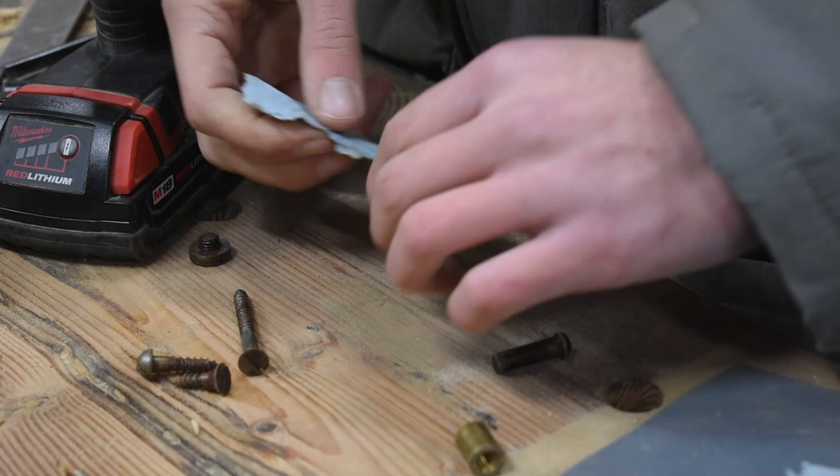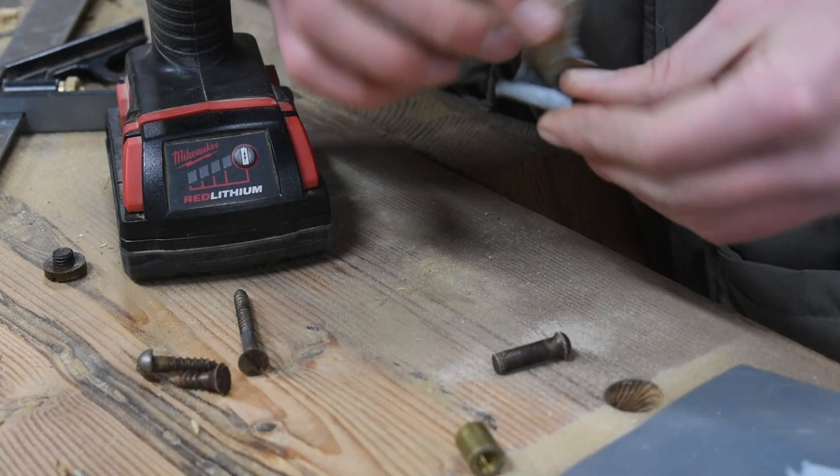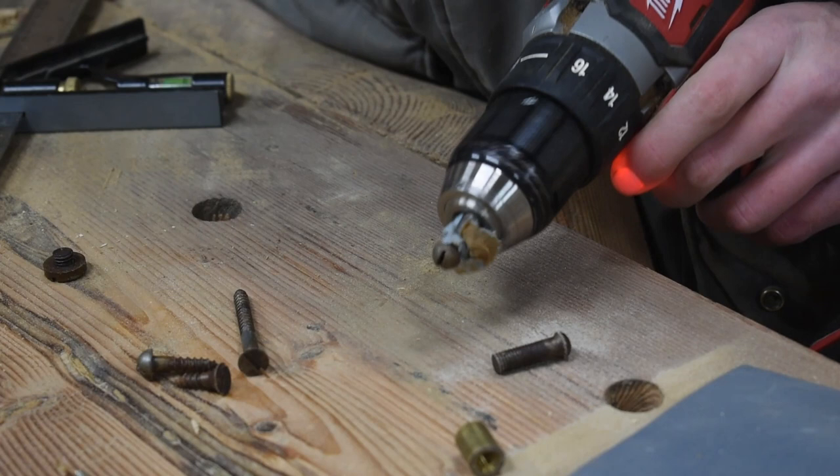When cleaning off the bolts or screws, I would wrap the threads in a paper towel so that I would not damage them in my drill, and then hold a piece of sandpaper up to the head while I ran the drill.